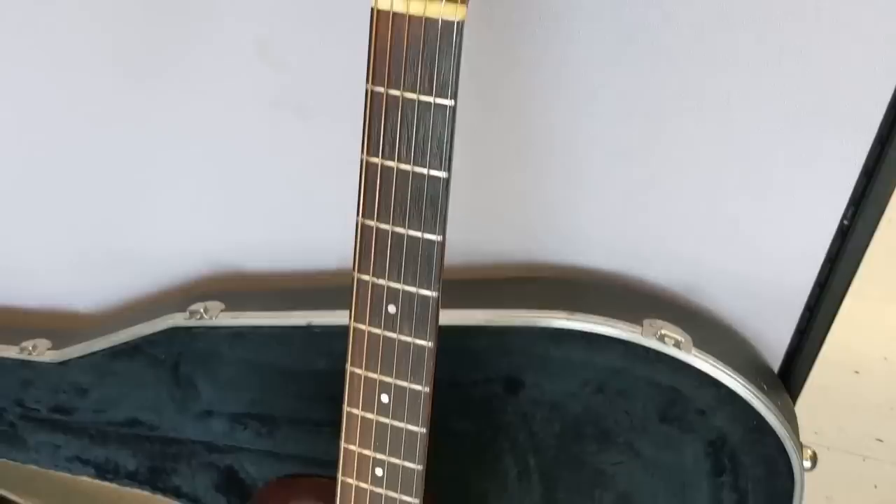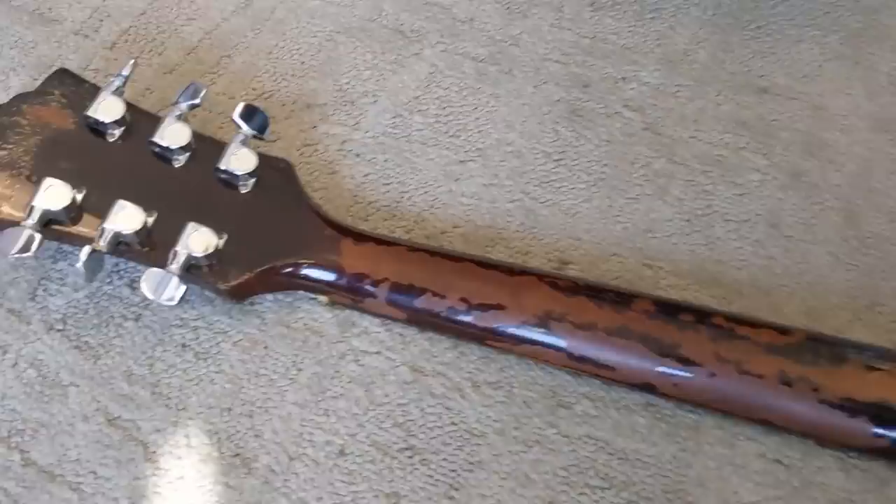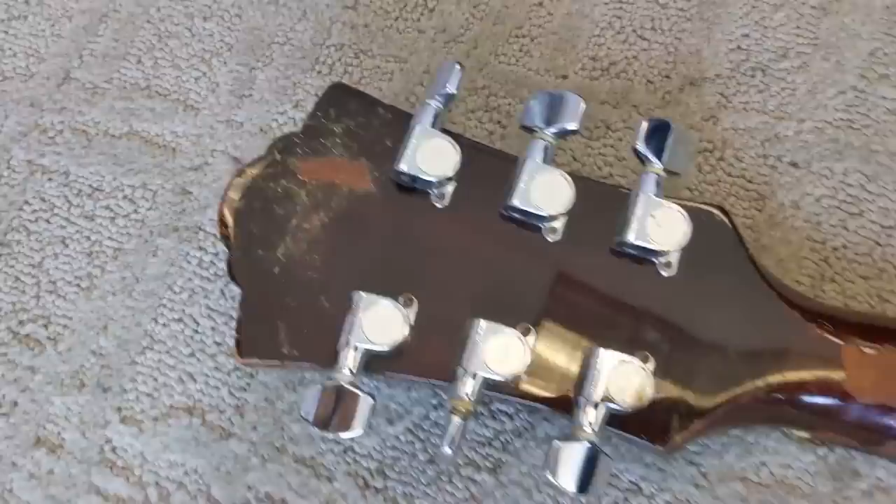It's a heavy guitar — great in a group setting to be able to hear that. The serial number is actually still there. I don't know what on earth scratched it up like that, but it's there. It matches the tag inside.